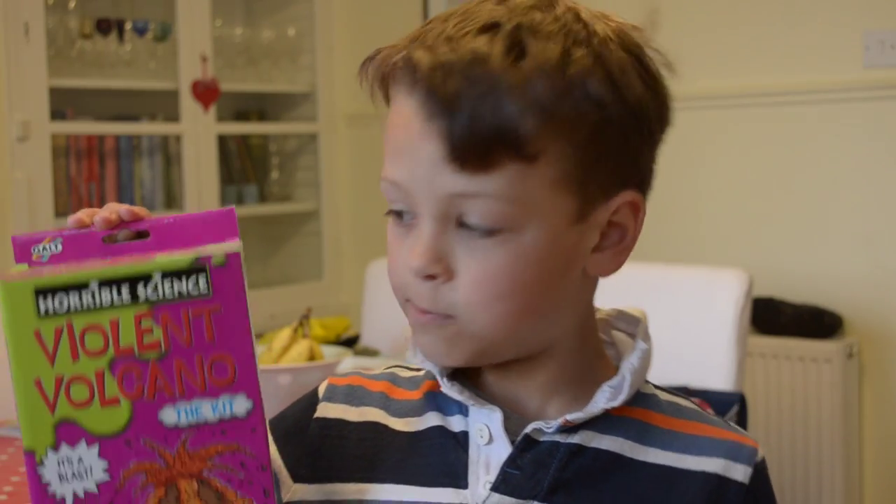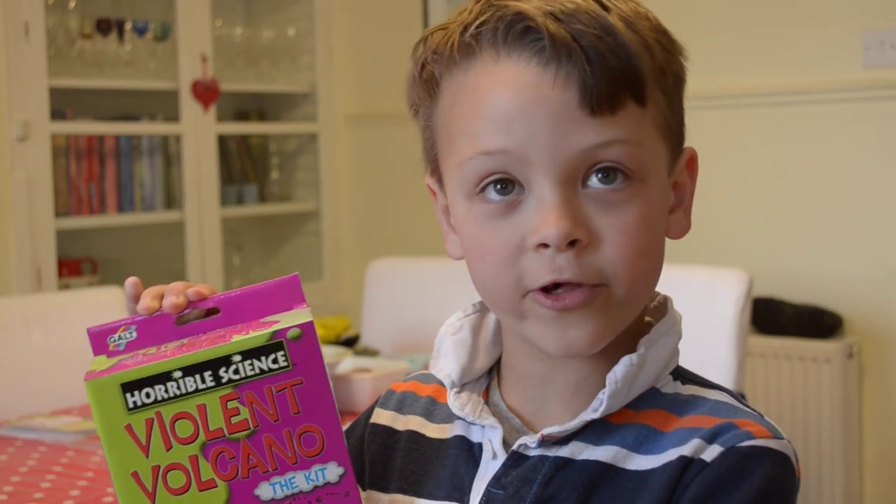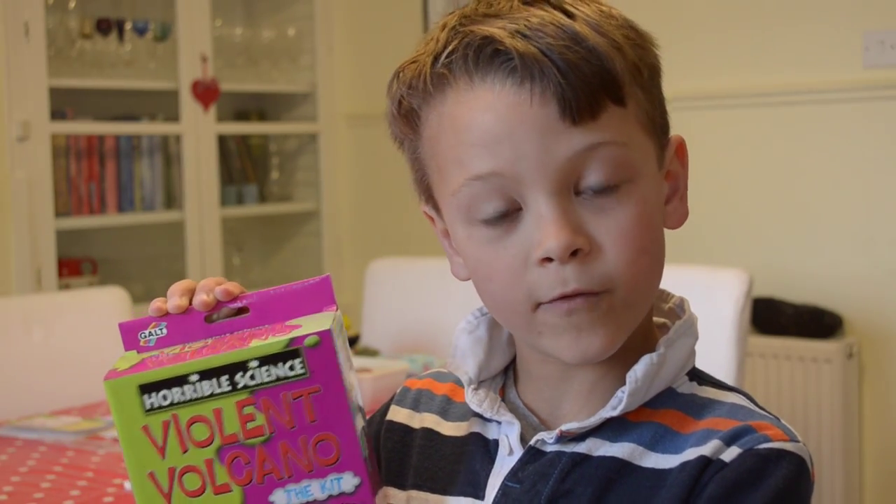Hi. Today we're going to be learning about Horrible Sciences Violent Volcano.